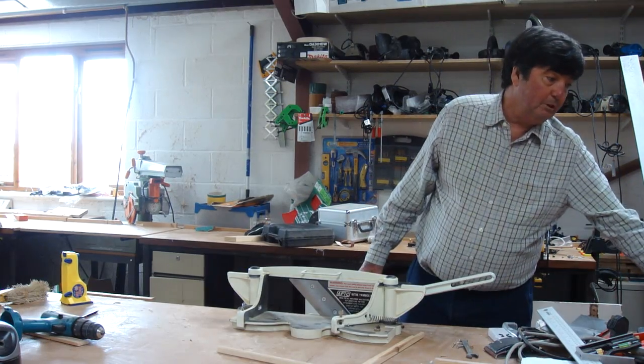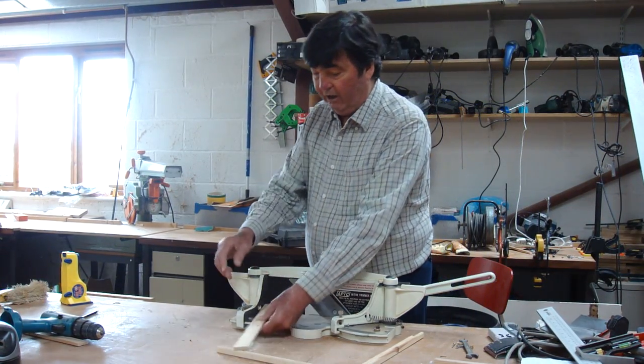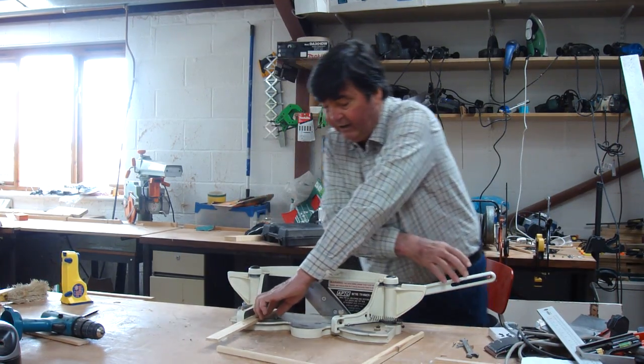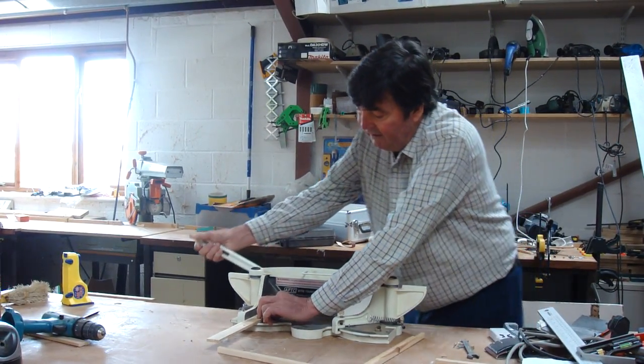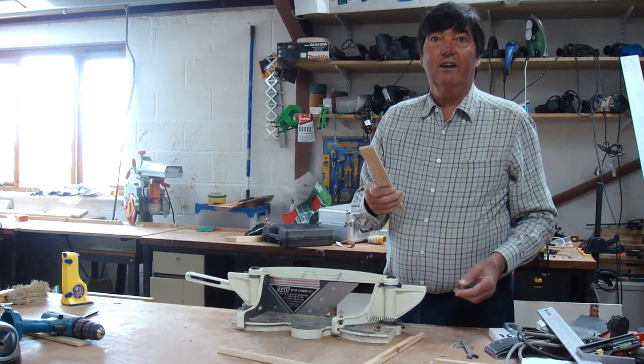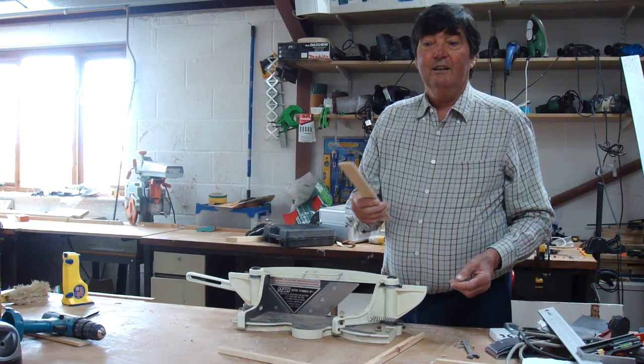So, for example, if I wanted to put the perfect finish on that cut there. Again, all I would do is... and the finish on there is like a knife cut. Superb job.